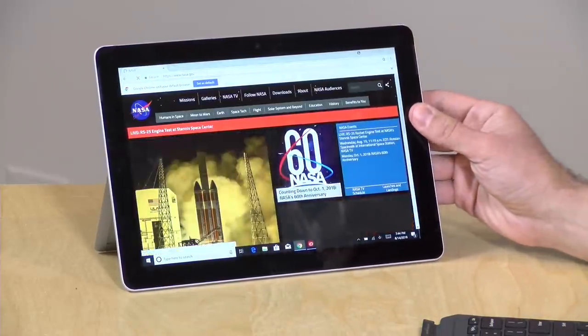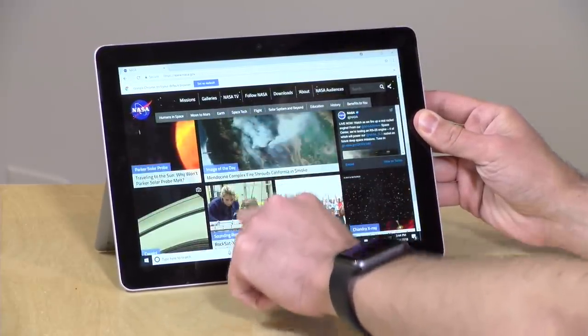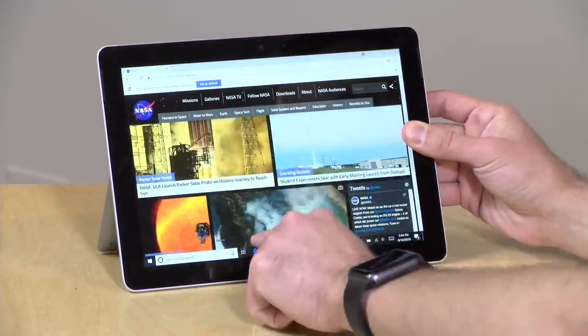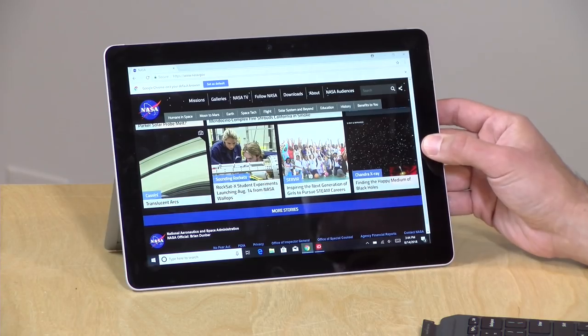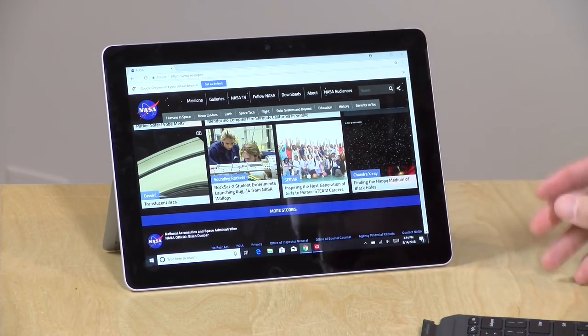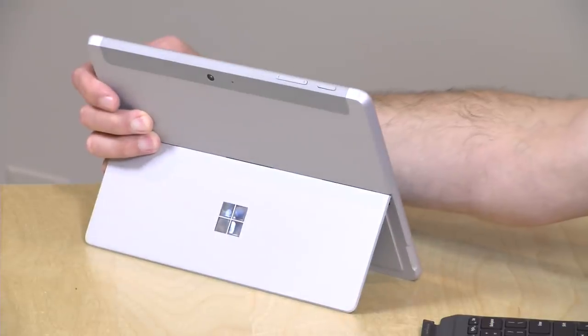What happens here with these Windows devices is that I can certainly scroll the screen if my thumb is off the screen, but if I happen to rest my thumb here, it gets confused as you can see. So that's why the bezels are as big as they are. It does look a little dated on the front, but the other sides of the device look pretty modern and fresh.